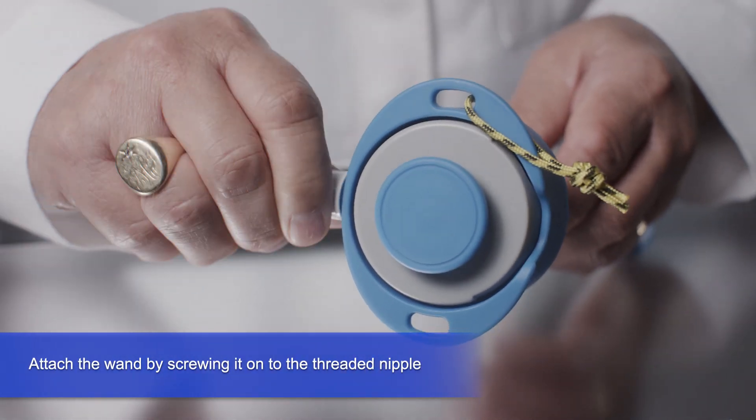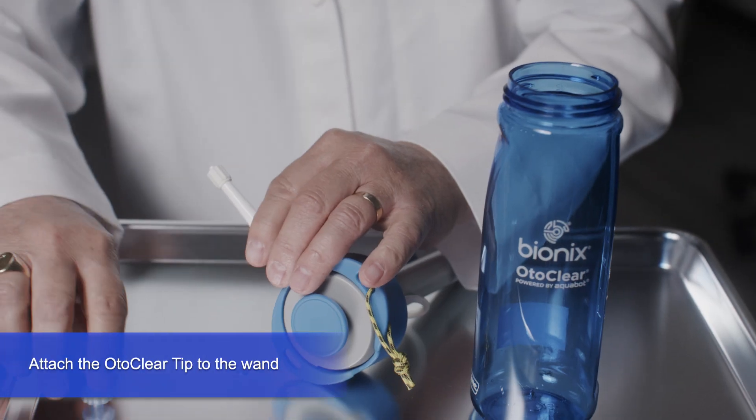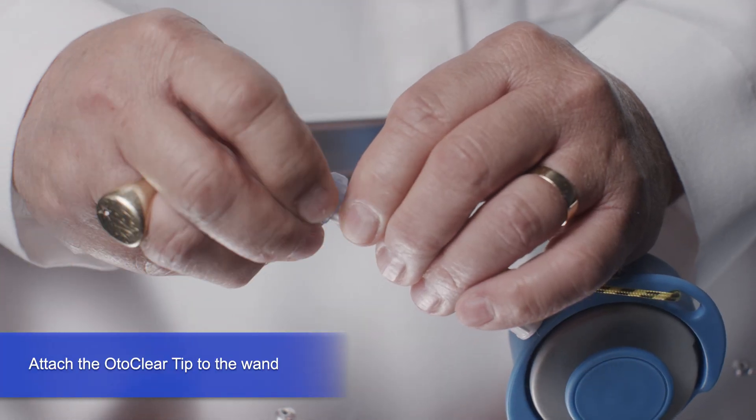First, attach the wand by screwing it onto the threaded nipple. Attach an OdaClear tip by twisting it onto the lure fitting on the wand.